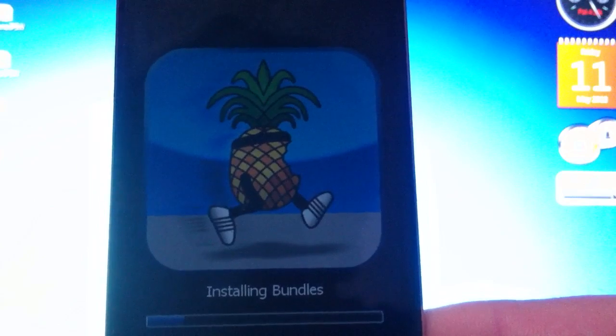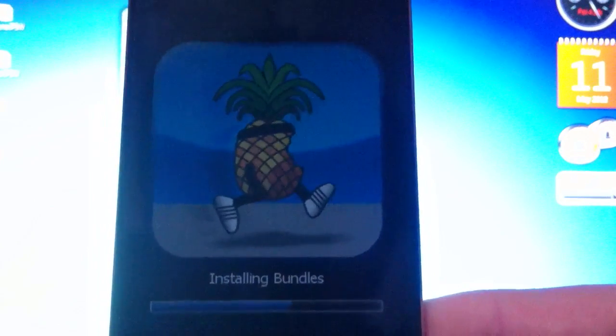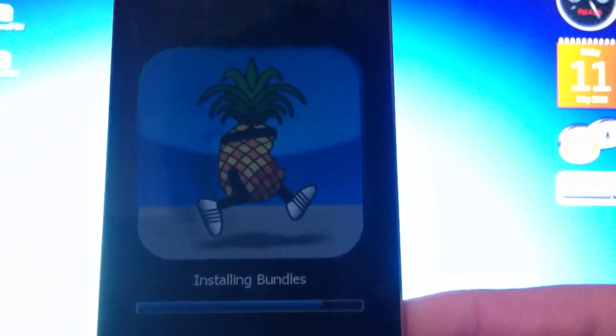There we go — now the rest is fast. Installing bundles, and after it finishes your device is going to reboot.